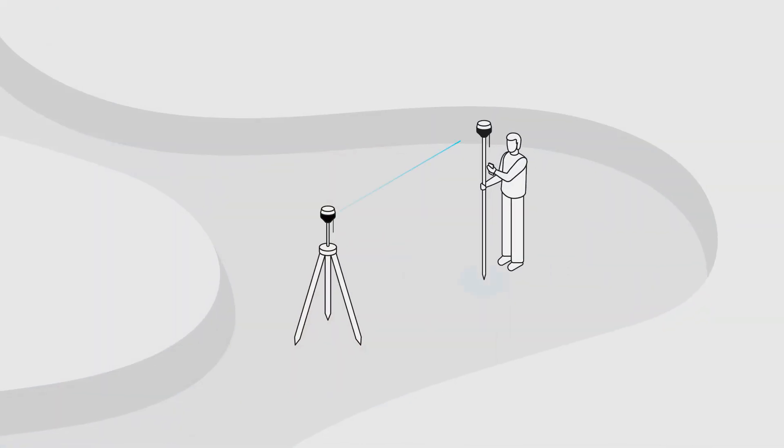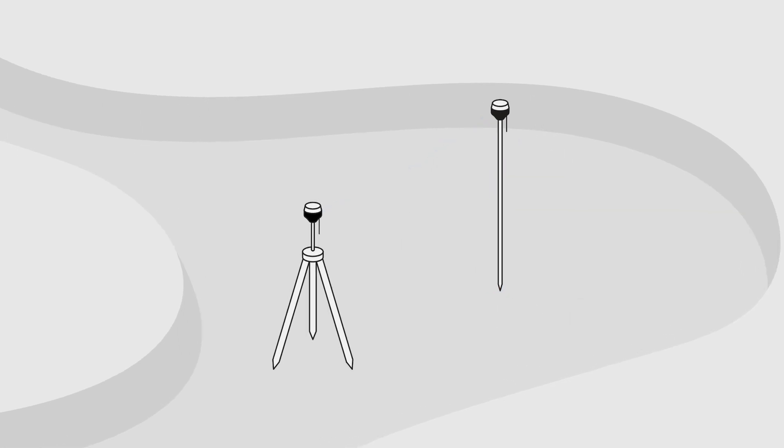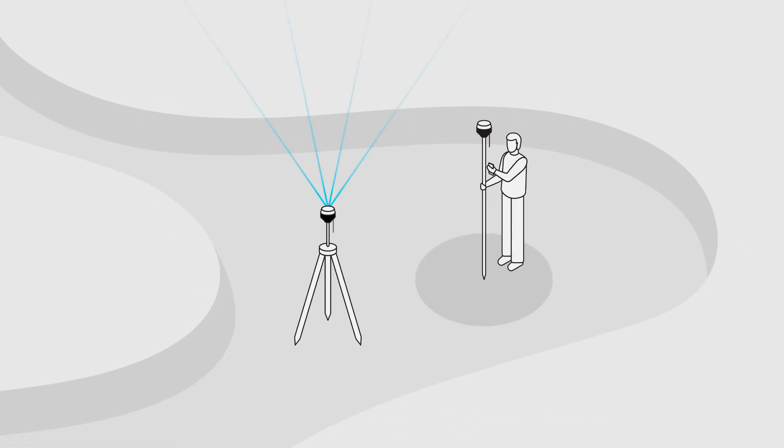Let me explain what RTK is. RTK is a technique that helps us calculate coordinates with centimeter-level accuracy in real time. This technique involves using one stationary reference receiver called a base station and one moving receiver called a rover. The base receives data from satellites and transmits them together with its own position to the rover. Using this data and receiving satellite signals, the rover calculates its position with centimeter-level accuracy.